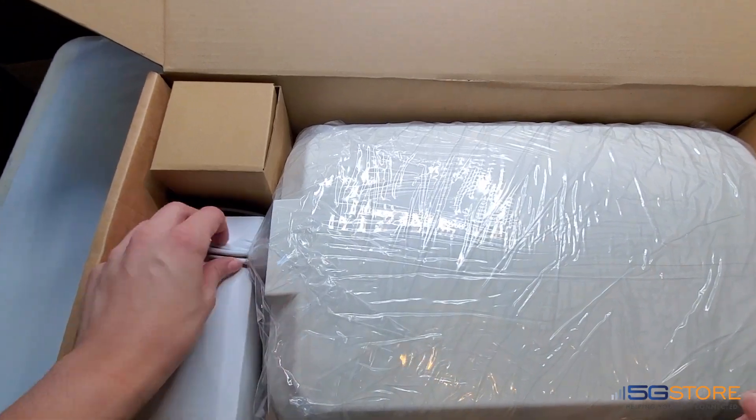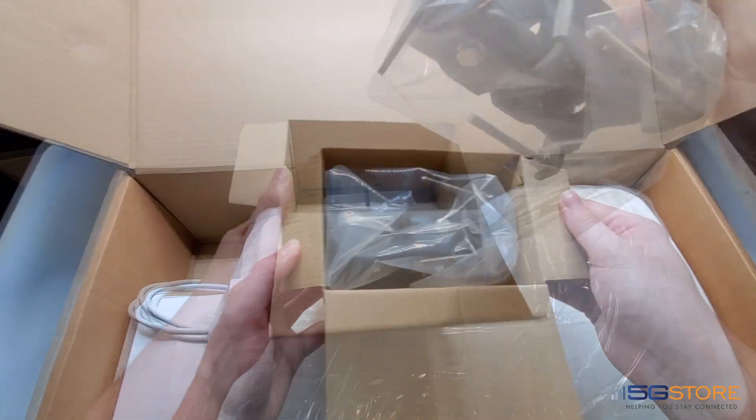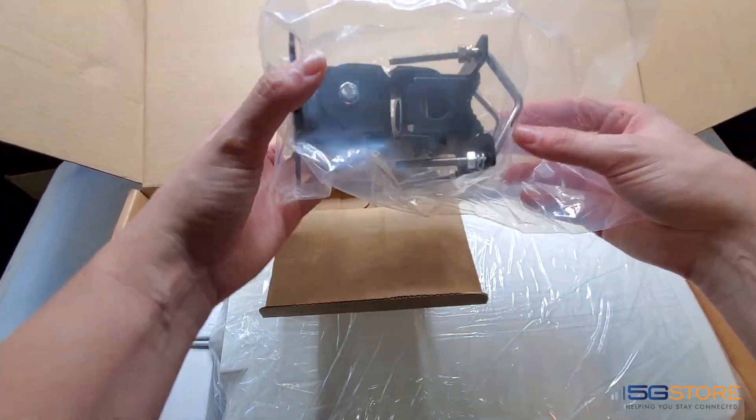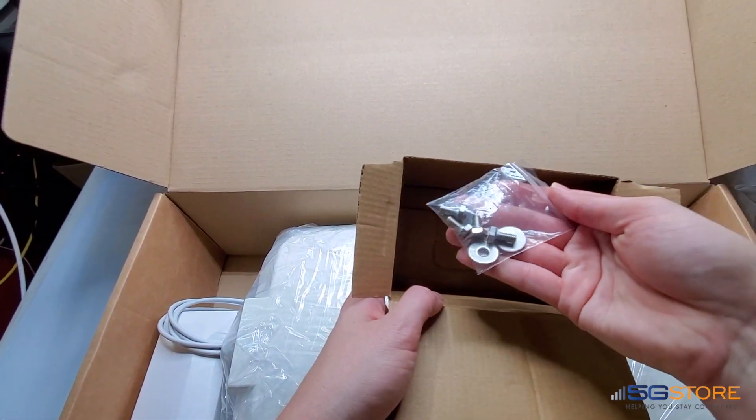There are two smaller boxes on the side. In the first one we have mounting hardware for attaching to a pole. It can swivel from side to side in case you need to adjust the antenna's direction a bit. And then there are some washers and screws for that piece.